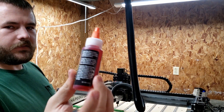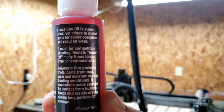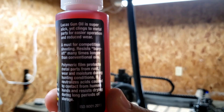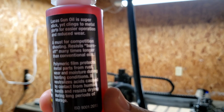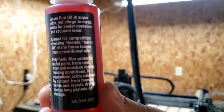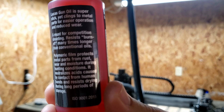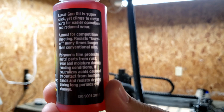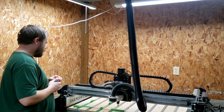As you can see on the bottle, it says it's super slick but clings to metal parts for easier operation and reduced wear. It has a film to protect metal parts from rust, wear, and moisture, and neutralizes acids caused by contact from human hands, and resists drying during long periods of storage. That's exactly what I want to happen on this CNC machine, so that if it's sitting, these rails don't dry out and start to rust.